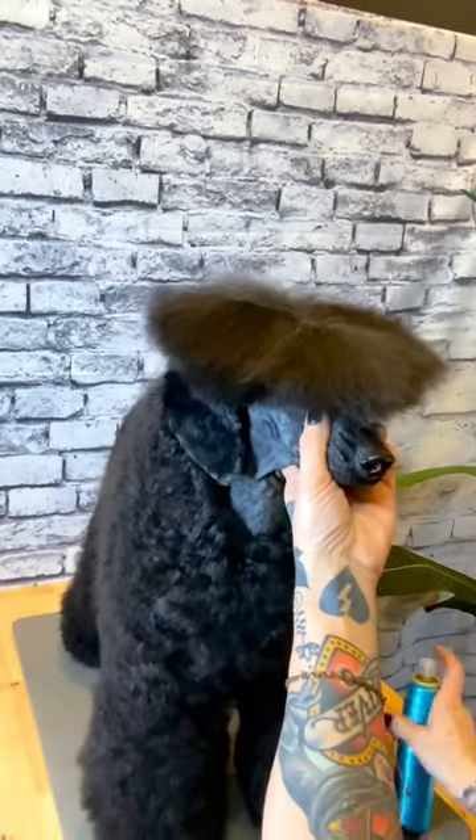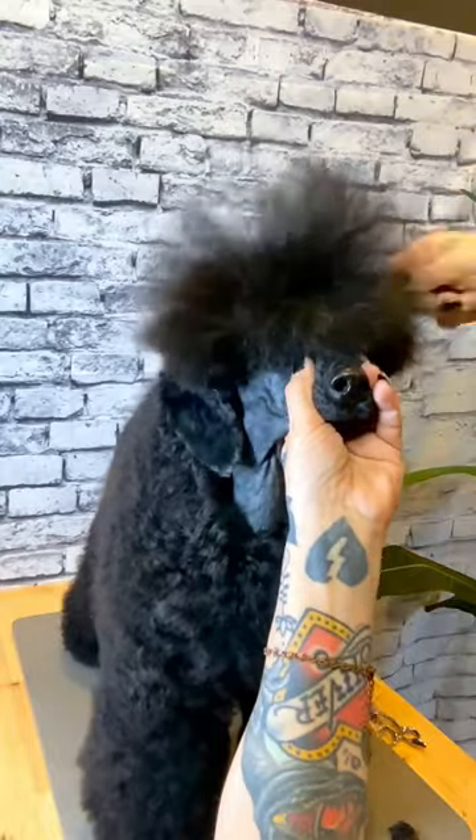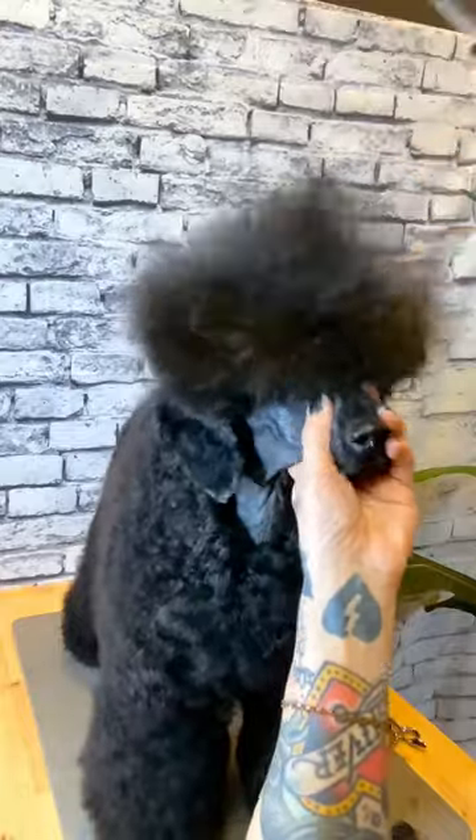To begin this top knot, I'm going to spray into the coat Artero Static Control. This is an anti-static scissoring spray that will add a little volume to the coat without leaving it feeling sticky like a hairspray.